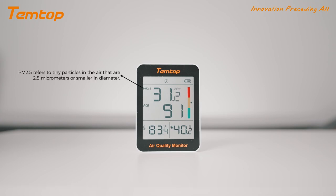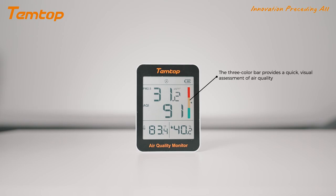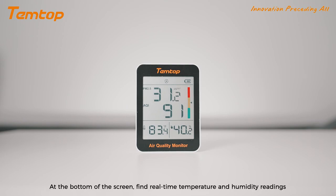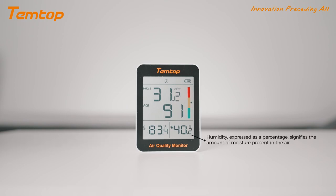PM2.5 refers to tiny particles in the air. The AQI is a numerical scale that quantifies the overall quality of air. The three color bar provides a quick visual assessment of air quality. Find real-time temperature and humidity readings. Temperature measured in degrees Celsius or Fahrenheit. Humidity, expressed as a percentage, signifies the amount of moisture present in the air.